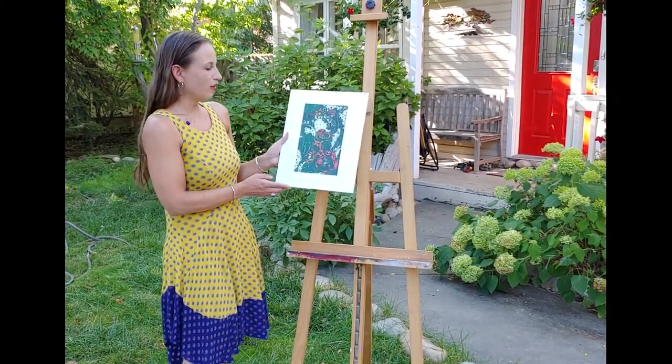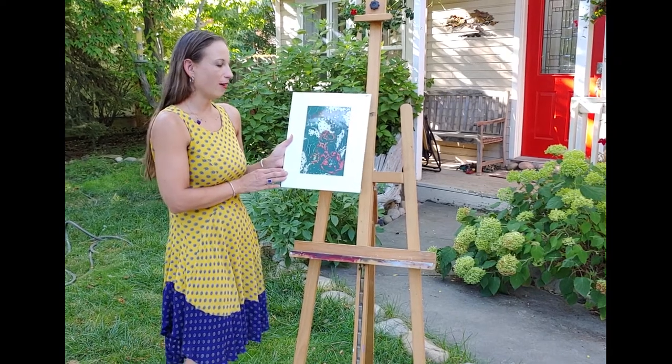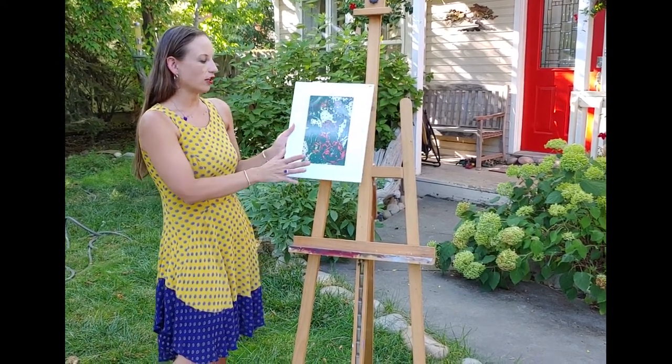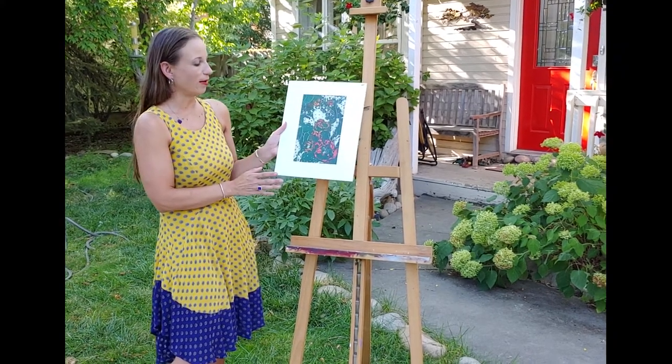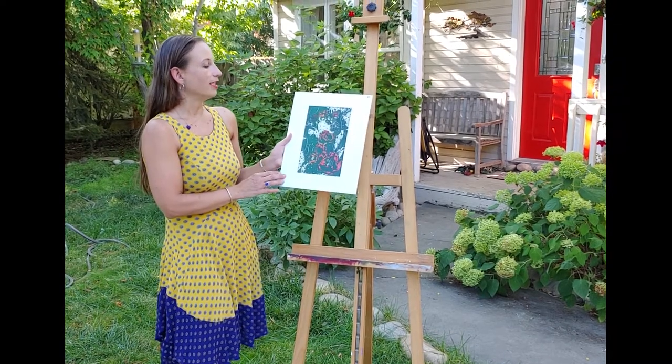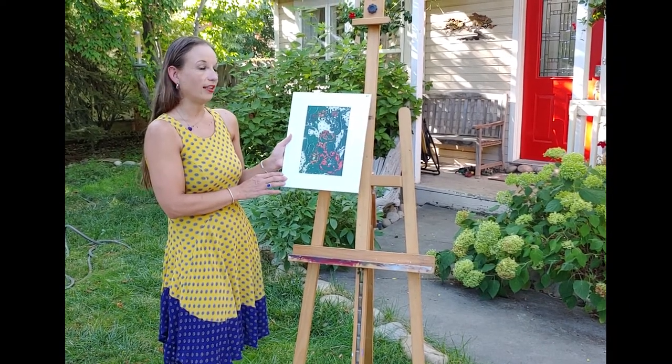One more original — this is of Prickly Pear Blossoms. I carved out everything that isn't the dark green, printed on a light green mulberry paper, and then went in and watercolored the reds and the oranges. It's 11 by 14 inches as well and $84.